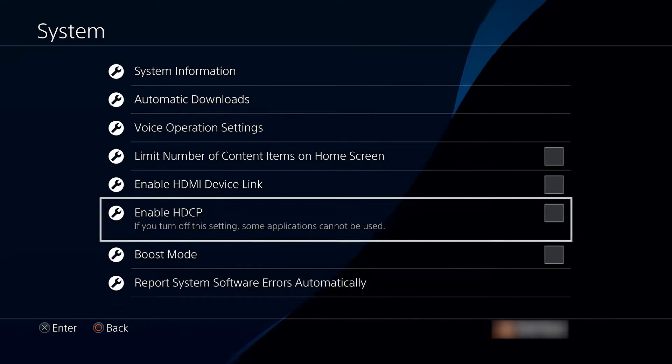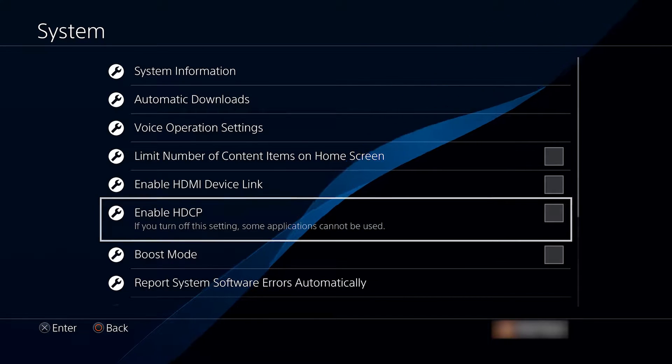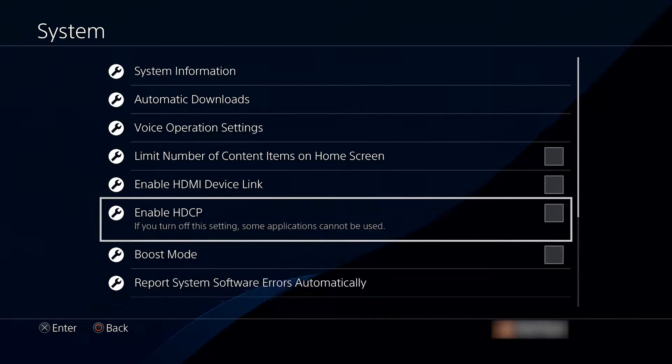While HDCP is disabled, you cannot open up YouTube, Amazon, Netflix, or any other apps like that. You can come back in here and re-enable this after, but you will need to disconnect your Elgato first.